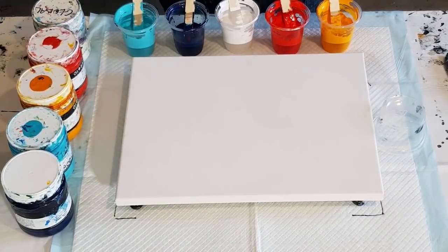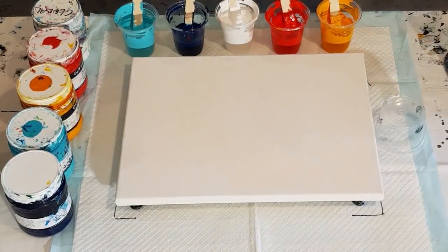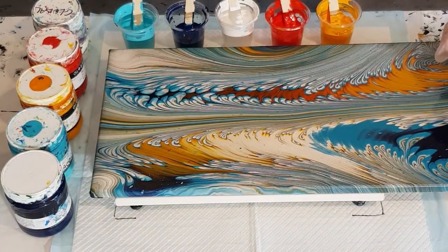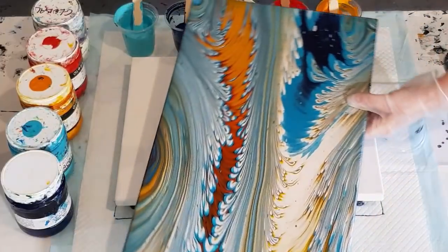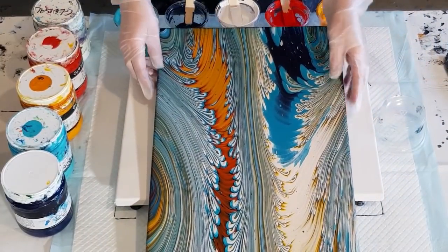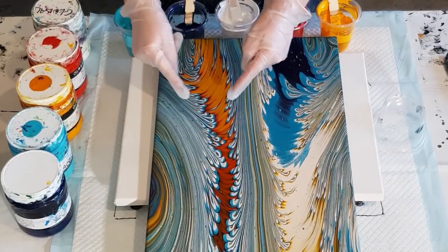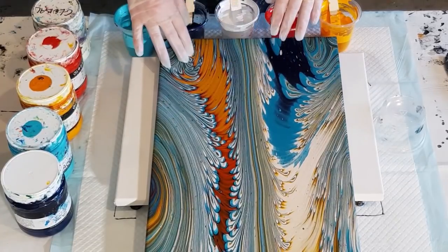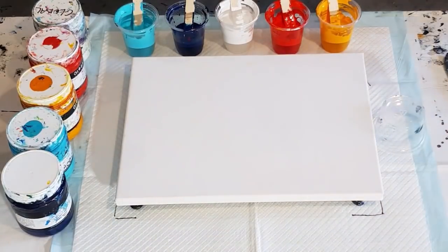G'day guys, welcome back. I'm going to have another go at my phoenix paw today. The last one I did, I stood here, held two cups, and did the jiggle pour at the same time — that was really hard. What I'm going for are these fingerlings — see these little curves — that's what I'm trying to achieve. I don't want to do two though; I want to do this one and have the yellow at the top, so I'm going to put the yellow in first.